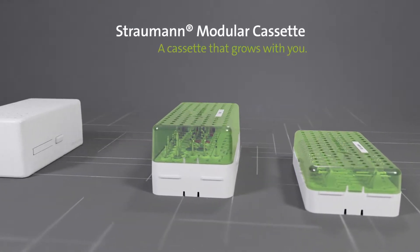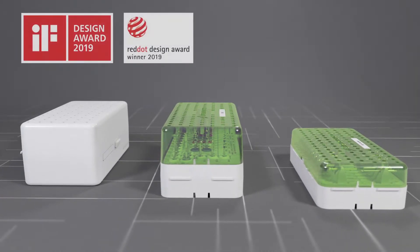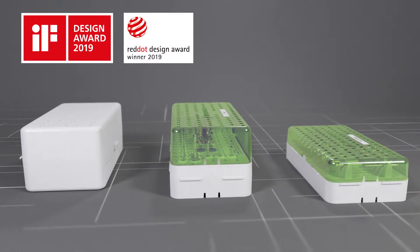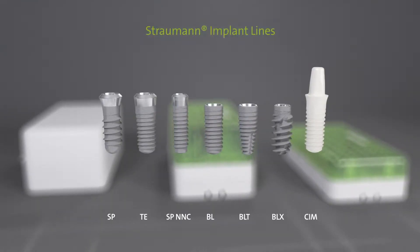This video demonstrates the Straumann Modular Cassette System. The Straumann Modular Cassette is designed for storage and sterilization of the Straumann Dental Implant System instruments, and it supports all Straumann implant lines.